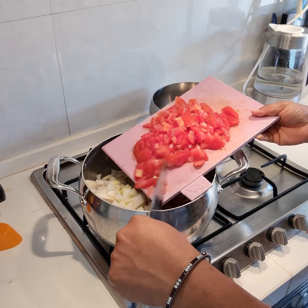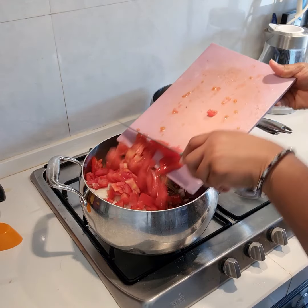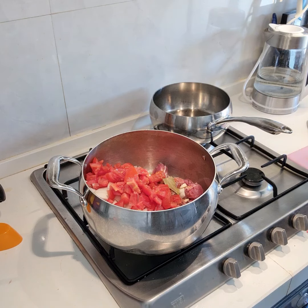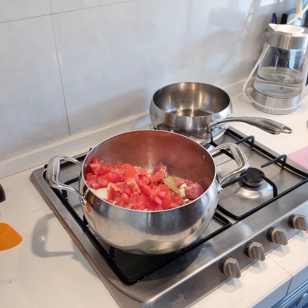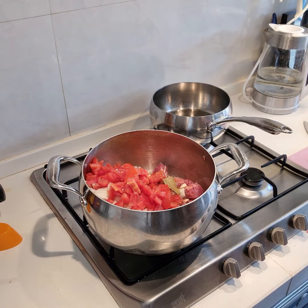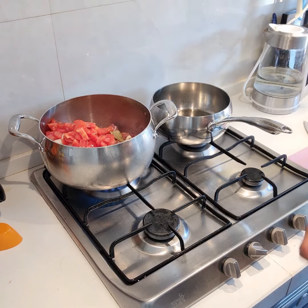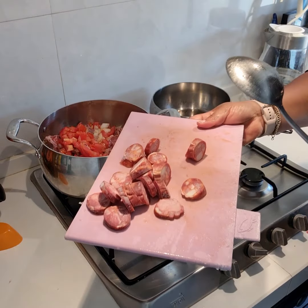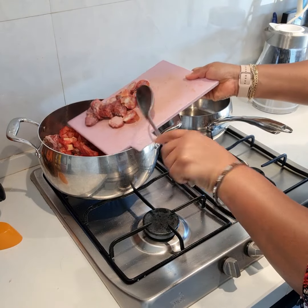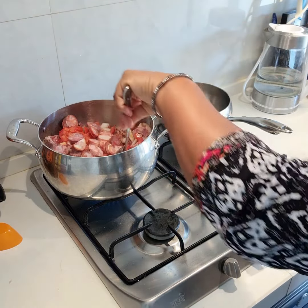Some chopped tomatoes. We'll put on our burner and start cooking the meat. Last but not the least, I'll be adding some Portuguese chorizo, which is also called smoked sausage, smoked pork sausage.